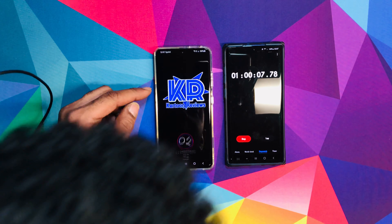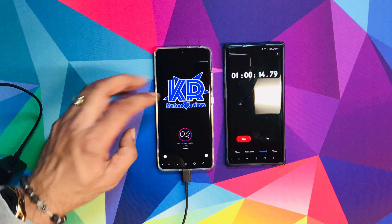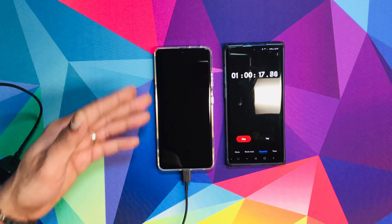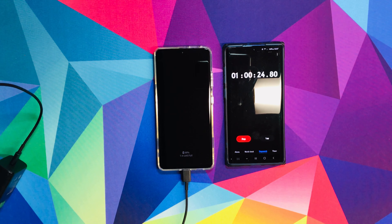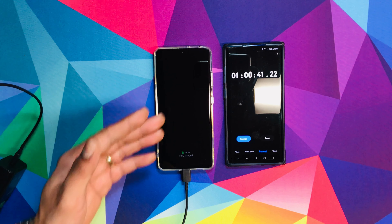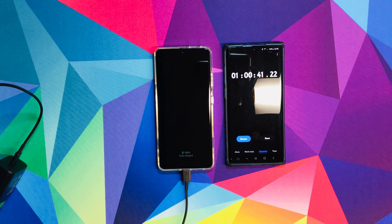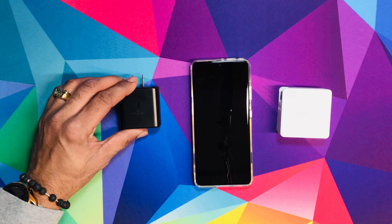After one hour, it's at 99%. Wow, I'm in shock. There you go — 99%. We're just going to let it rock until we get 100%, which it says is going to be in less than a minute. It's incredible. Basically one hour to get to 100% with the Samsung 45W charger — amazing.